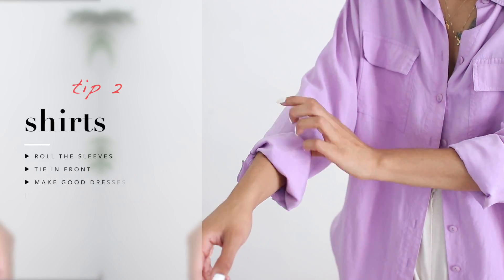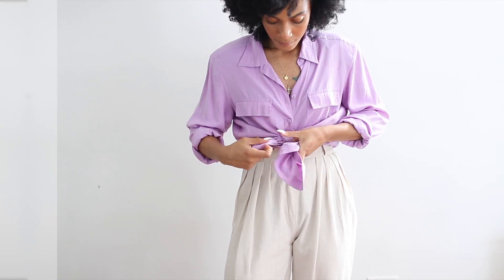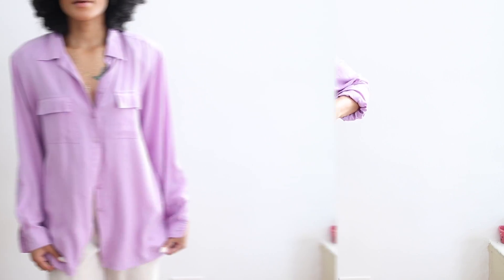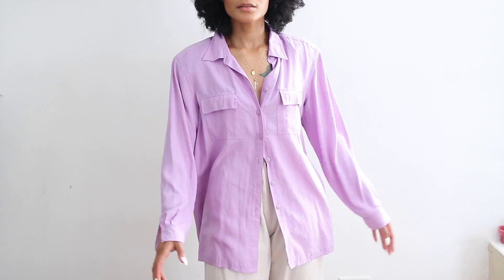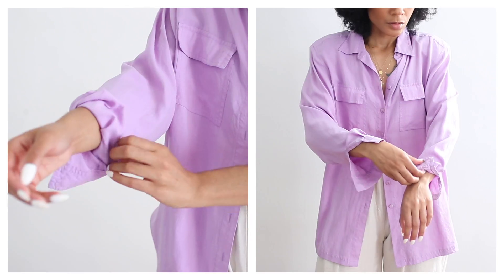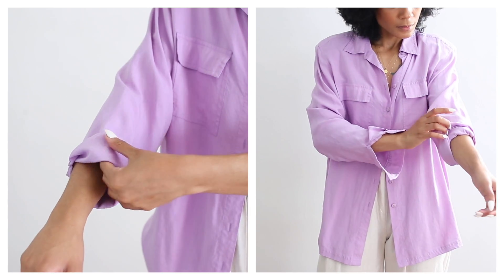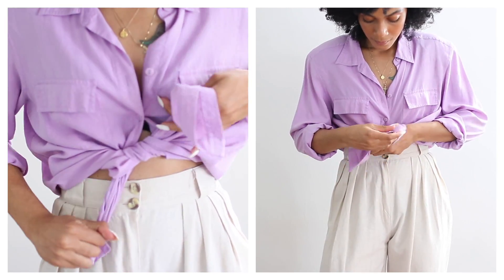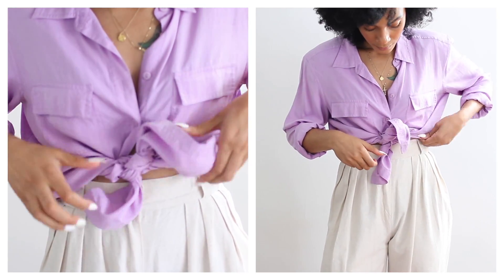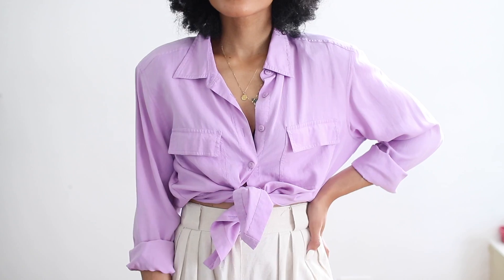Moving right along to tip number two — another super easy tip to make extra-large shirts a bit more fitted. I start by first rolling up the sleeves, then I tie it in the front, and that's it. Super easy, right? I also like to turn extra-large shirts into dresses if they're long enough.